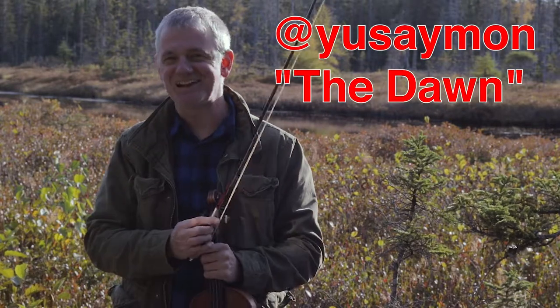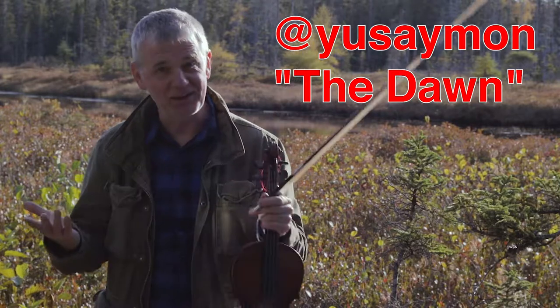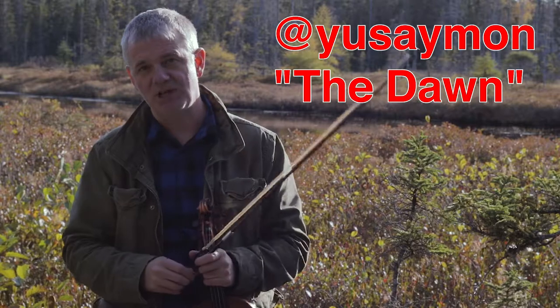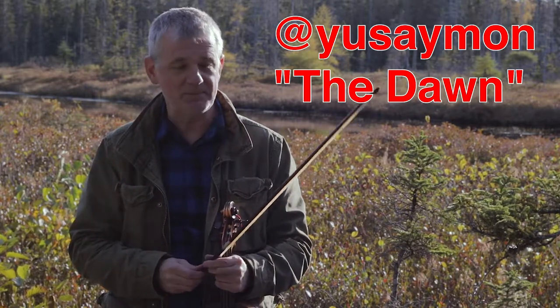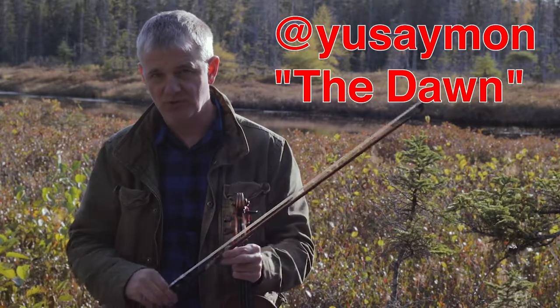So Yusey Mon, that's a fantastic art piece that he gave us, and that's my little interpretation of his fantastic work. So make sure you check out Yusey Mon, check out his body of work. You will be really amazed by the output of this artist. He's very, very cool.